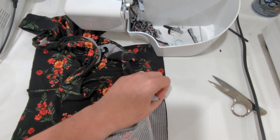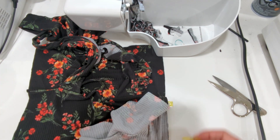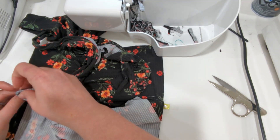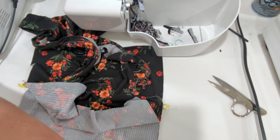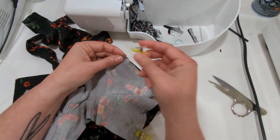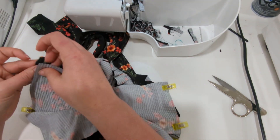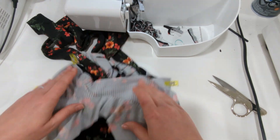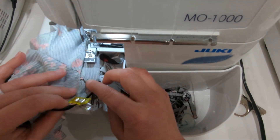The next step is to sew the side seams. Open your main and lining pieces flat, then do the same with the back pieces — put the back main piece to the front main piece and the back lining piece to the front lining piece. Because the casing is already sewn, it looks a little tricky, but it's really not. Just work on the main and then the lining and it will all fit together nicely. Sew them at each side, creating the side seams with a half inch seam allowance.